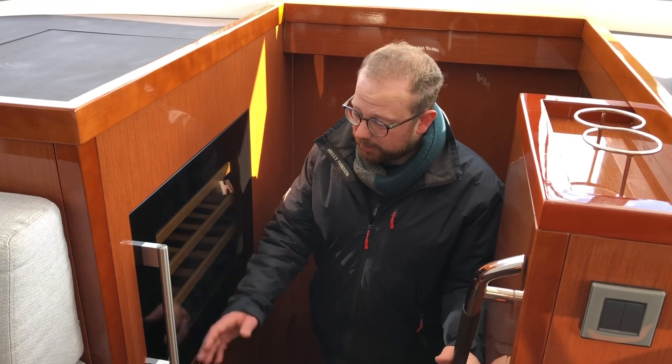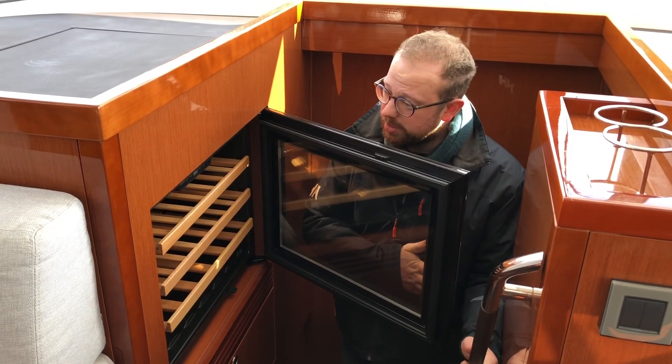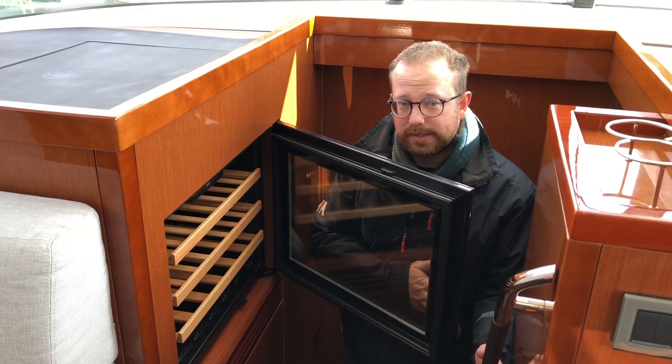Another essential on board this particular model is the 23-bottle wine cooler, which is powered by mains or generator, or can be powered by inverter if you're at sea.